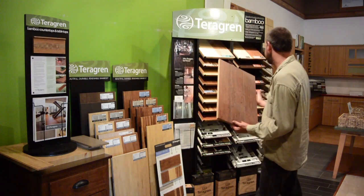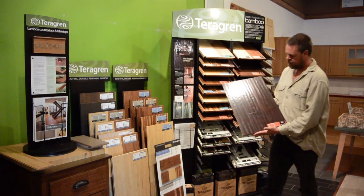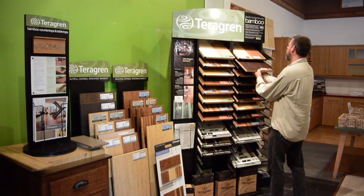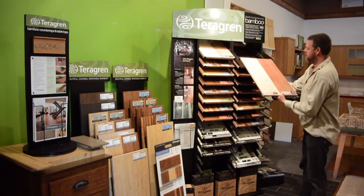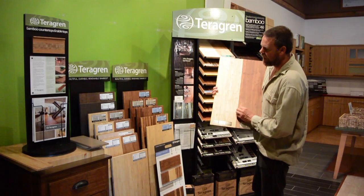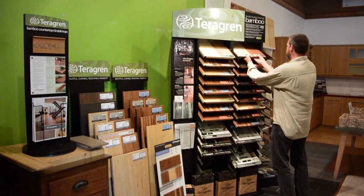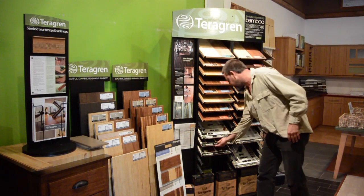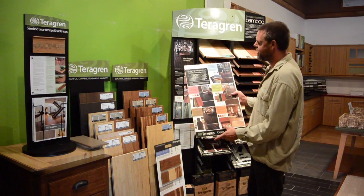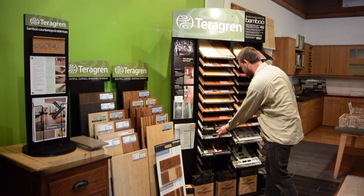The Portfolio Colors Collection comes in black, as well as a darker hand-scraped product, and your traditional light and dark — this is a flat face. Teragrin provides an even smaller micro bevel than most products out there. One nice thing with Teragrin bamboo is they do provide a color palette advisor. They've done a lot of research in terms of what colors will work with what bamboo. That's everything.